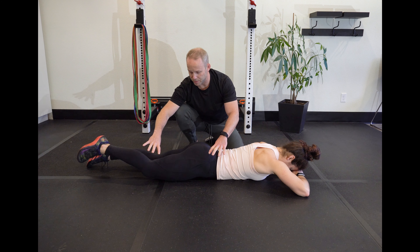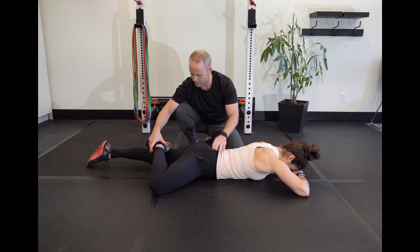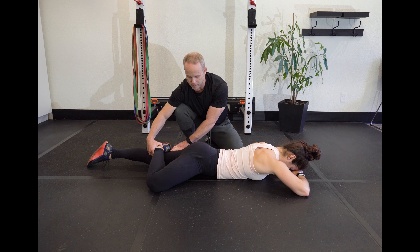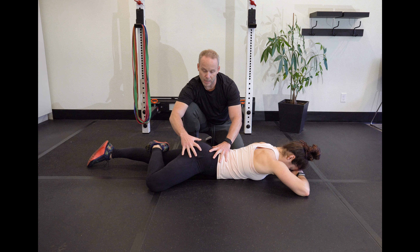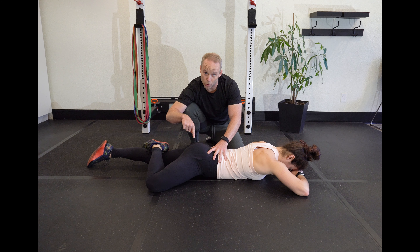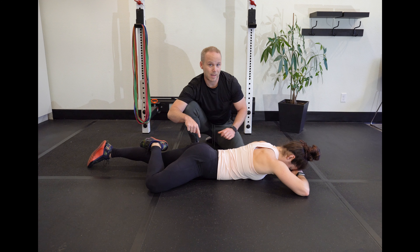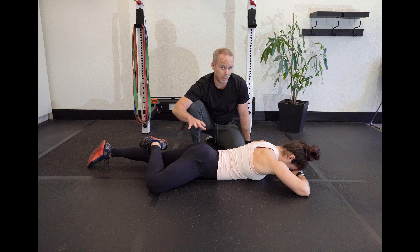The first movement is this figure-four, army crawl position. You're looking at loading the ankle just above the knee pit. You can see that the pelvis kind of starts to shift and rotate up. The goal here is to get glute fire and drive that front pocket into the ground. It should be a little crampy, a little uncomfortable.